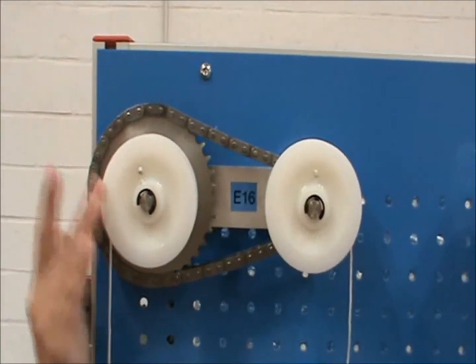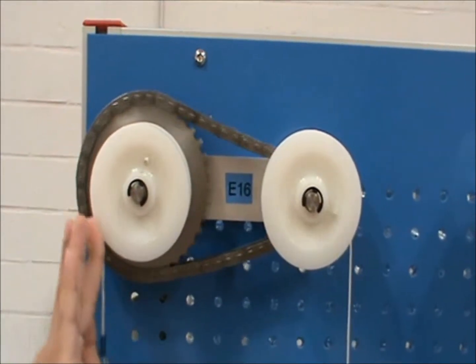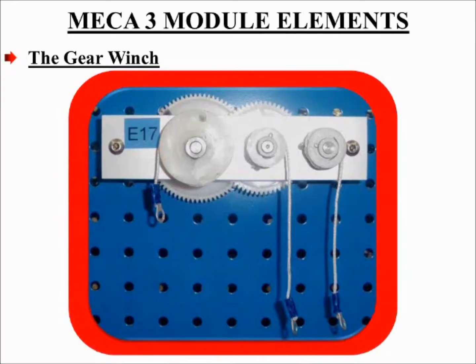Here is a quick demonstration of how the chain drive operates. The geared winch: in the chain drive experiment, one wheel was made to drive another one at a distance, linked with a chain. If the wheels are placed together and the teeth on the wheels are suitably shaped, they will provide a direct drive. These wheels are then called gear wheels.